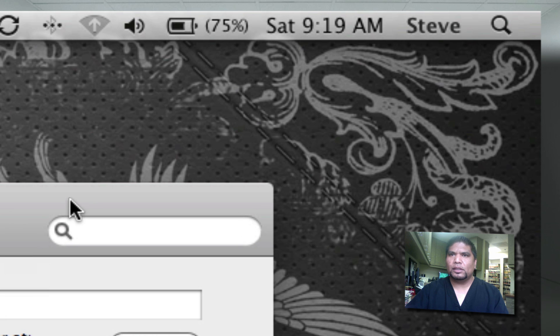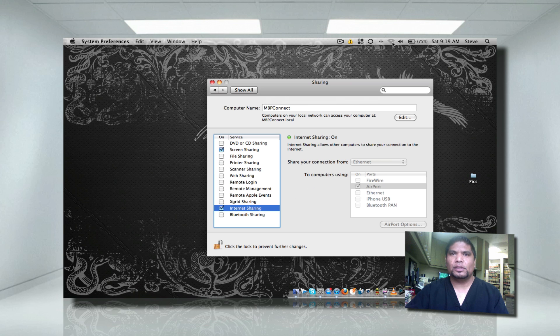Next, you'll notice up here at the top there's a completely different icon rather than your normal Airport settings. You'll see a little arrow pointing up, which means it's sharing your internet connection. Let's go ahead and move to the iPad so you can see me actually connect to the Wi-Fi hotspot we just created.